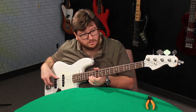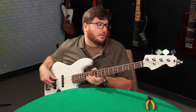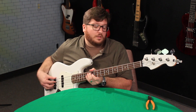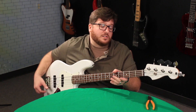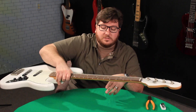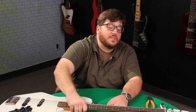Let's check the intonation. It's close — a little bit of fretting out. But honestly it's pretty accurate, pretty good out the gate. I'll probably do some micro adjustments on the intonation later.